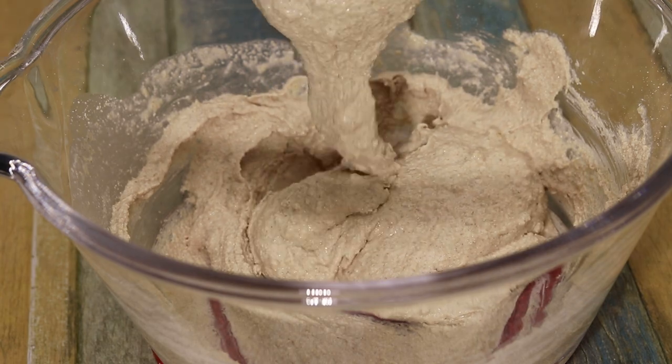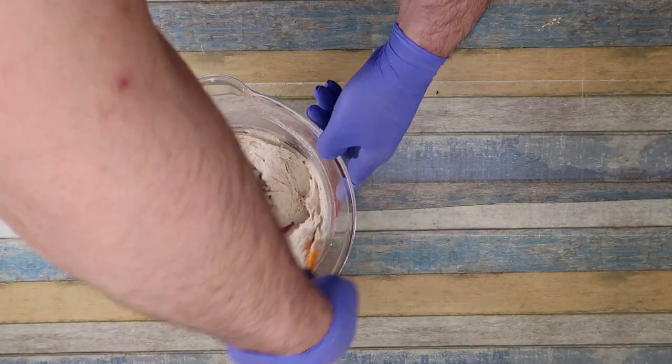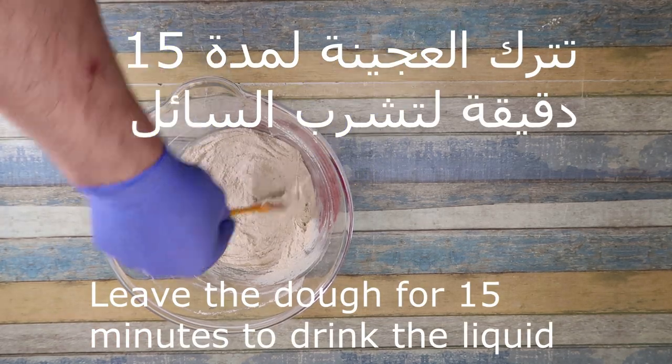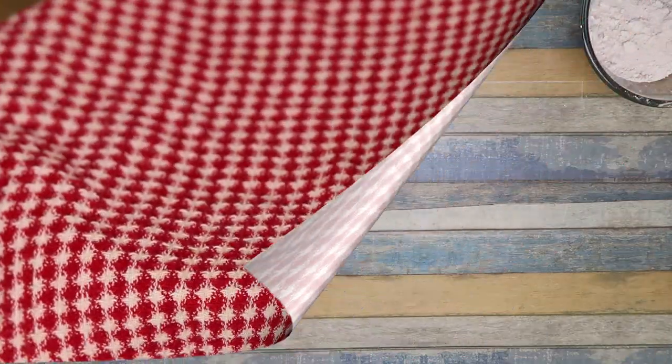We will add 1 hour per minute. This is how it is done. We will let it rest 15 minutes until you can work the mixture. This is how it is done.